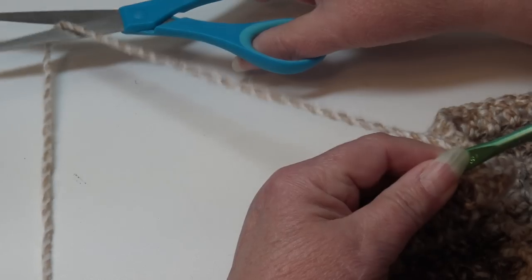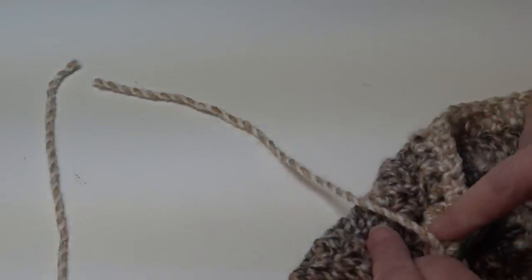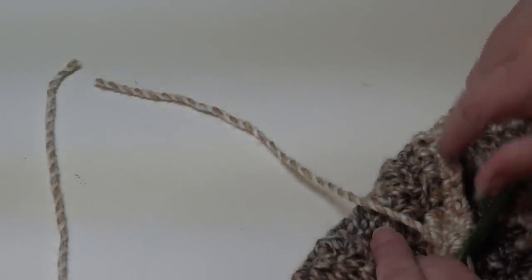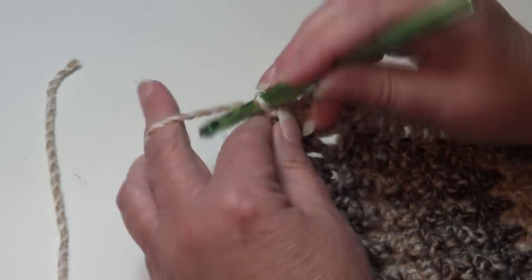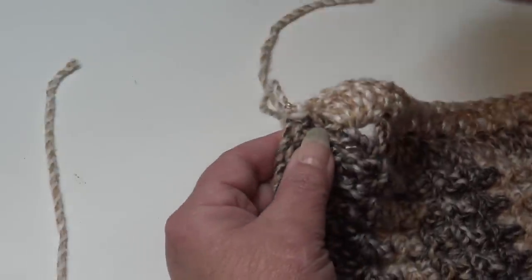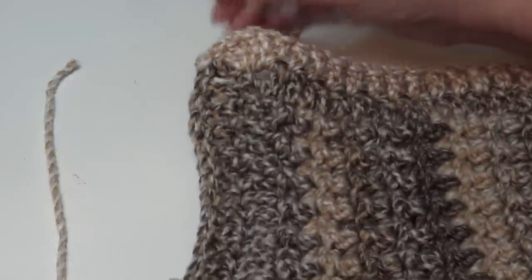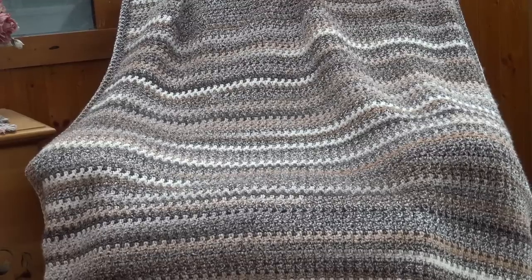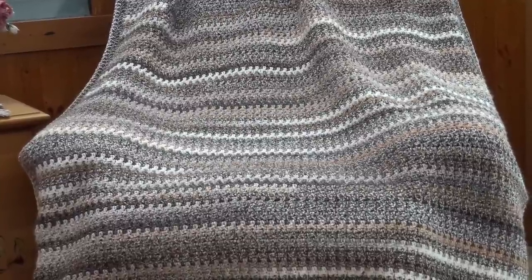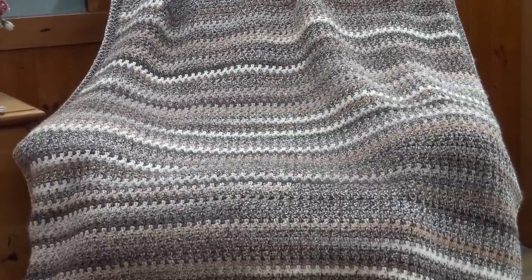Fasten off your work, leaving a longer length. Thread it through your yarn needle and weave it through the matching colors, bringing it back a second time — and a third if you have enough — to really secure your yarn. To fasten off I chain two, pull my hook up, pull the yarn out, grab the yarn, pinch, pull down, and it creates a secure knot that won't show when you weave it in on the back. Our afghan is finished! Thank you everyone for stopping by and crocheting along with me. If you enjoyed this video, please hit the like button and subscribe so you don't miss any of the crochet fun here at Creative Grandma's channel. Happy crocheting everyone!